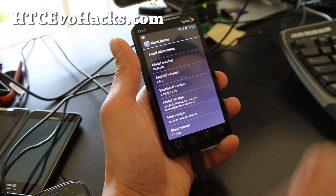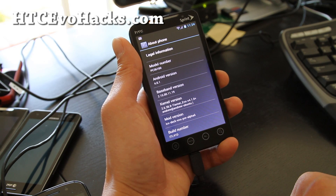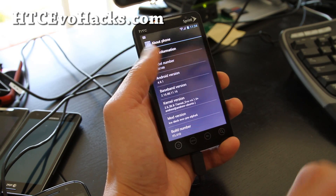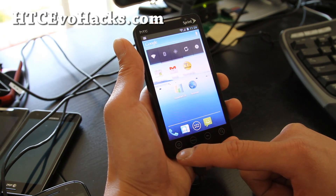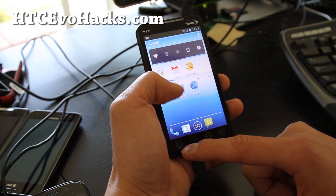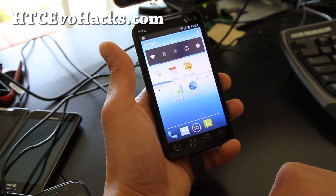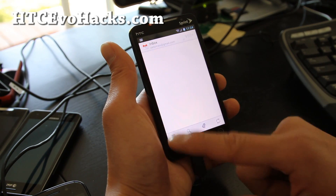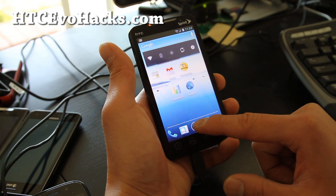There are a lot of force closes here and there, like the first time you run apps. Other than that, it's pretty good. It's running Android 4.0.1. I found out I couldn't get the market working, but all you have to do is tap on Gmail first and then you can get into the market just for the first time, and then you can install everything.